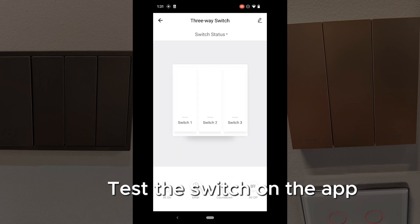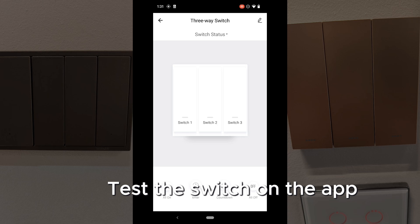You can simply rename the switch or even test the switch. And there you go — that's for Pouya Smart Life.